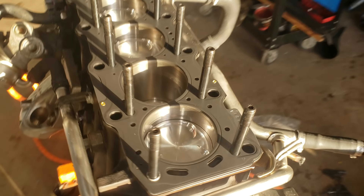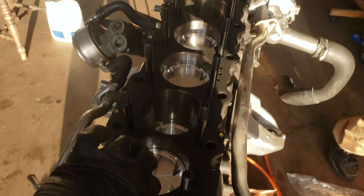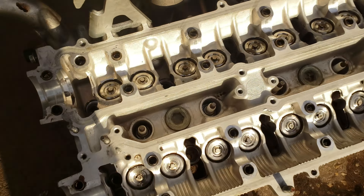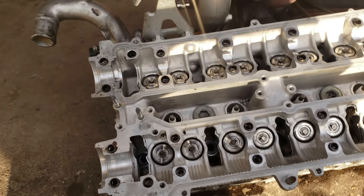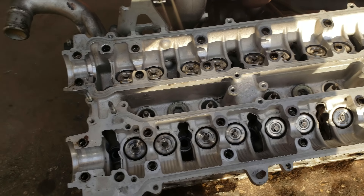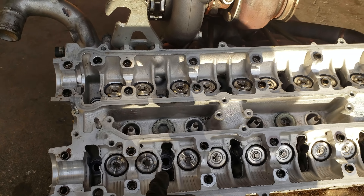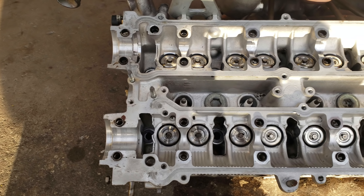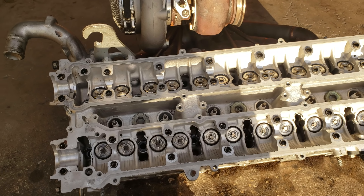Put the head gasket on — this piece here goes towards the back of the engine, exhaust side, with the letters facing up. My dad just washed the head real nice and clean. Important tip: you have to put the ARP washers in first before setting the head down. If you put the head on without the washers already placed on the studs, you won't be able to get them in afterwards — so washers first, then head, then bolts.